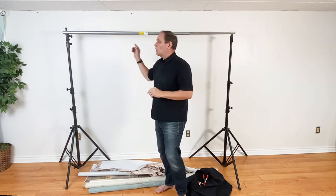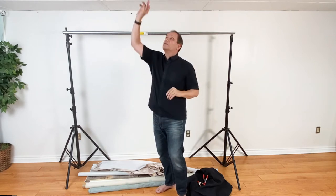So this will create an 11-foot wide background, 12 feet high. The stands go 13 feet, but I keep it at 12. So an 11-by-12 background — that's pretty big and it'll fit in my car. And it's small enough to fit in here — this is a seven-foot ceiling, so I don't need to go that high anyway.